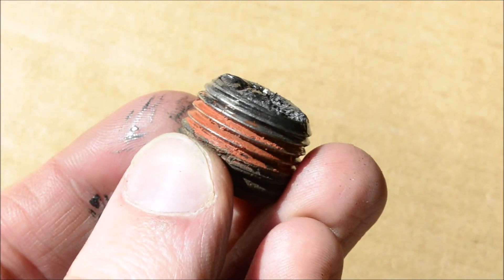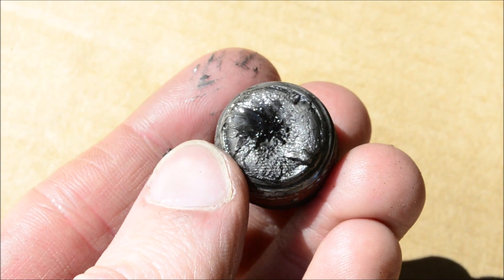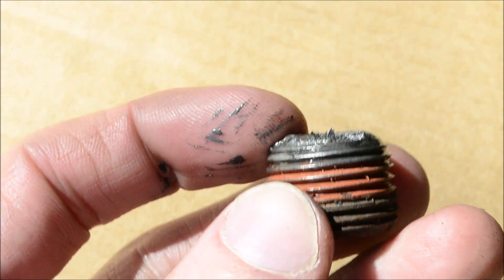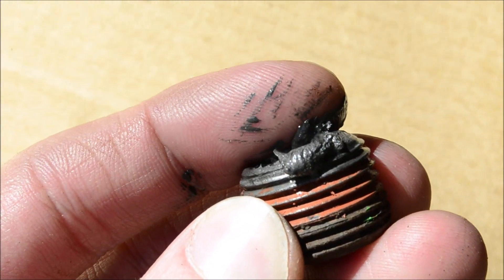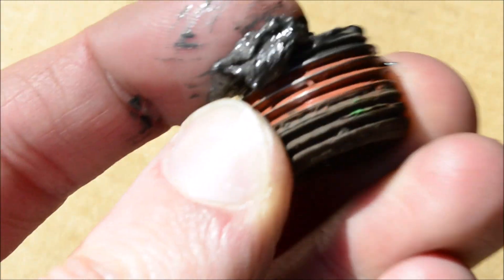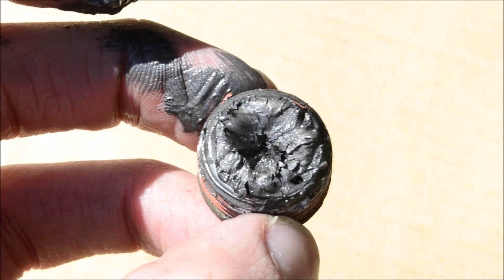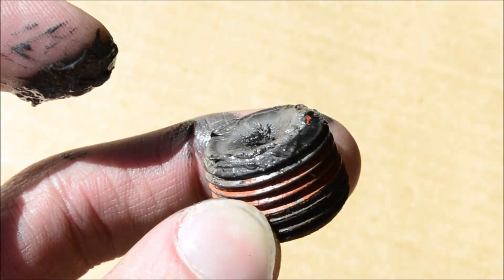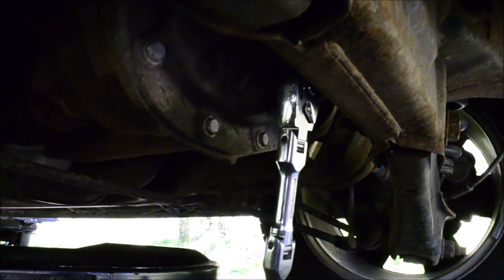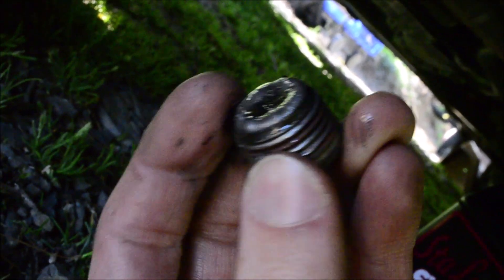There's a magnet on the plug. You'll want to inspect that and make sure there are no large chunks of metal on there. This is a high mileage vehicle — all that is just metal powder, nothing to be too concerned about. Clean this magnet off before you put it back in. Put some thread locker on there and tighten it down. The fill plug has a magnet on it too — more metal.